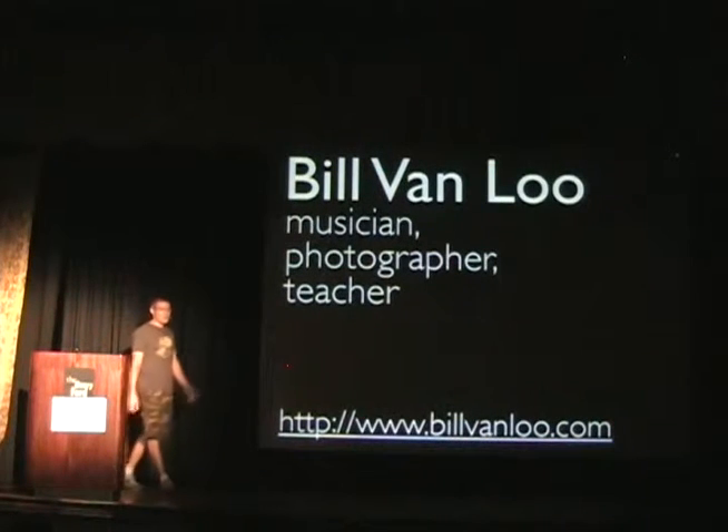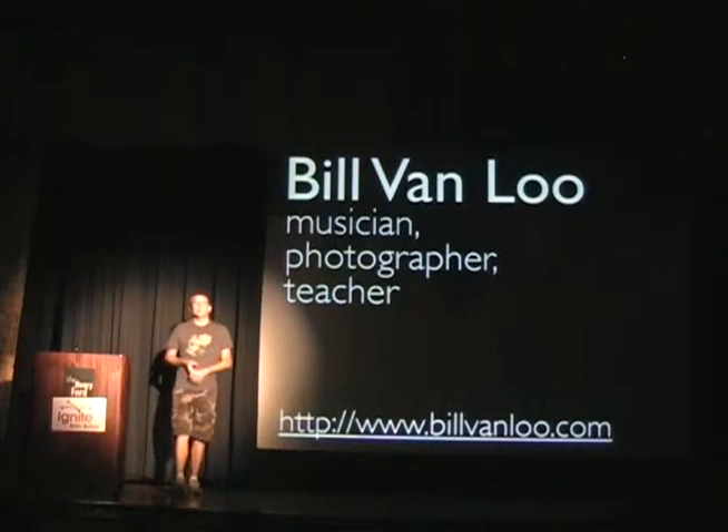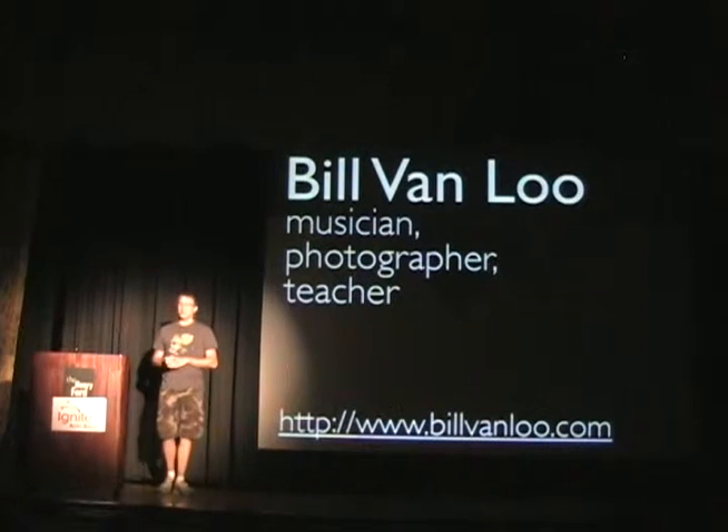Hi, great. My name is Bill Van Mu, and I'm a musician, photographer, and teacher. Tonight I want to talk about a year-long project that I've engaged in called 52 Things, and encourage you to engage in some projects of your own.